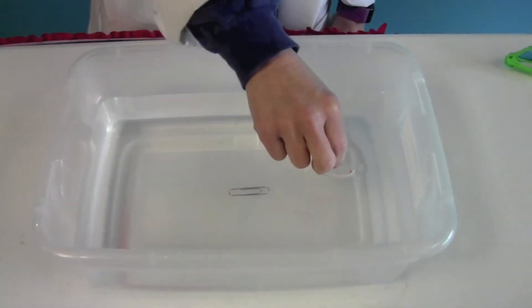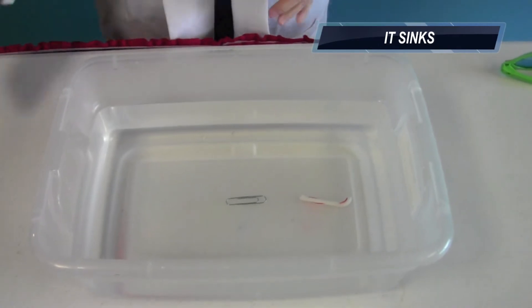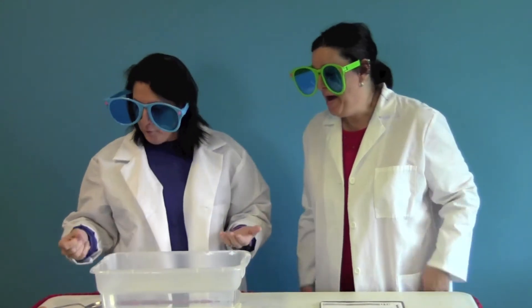Second: that leftover candy cane. Is it going to sink? Let's take a look. Another one to the bottom. Wow, I thought for sure it would float. I did too.